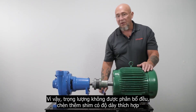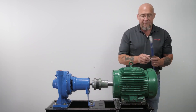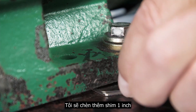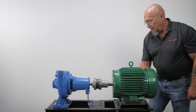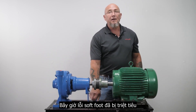Add more shims of appropriate thickness until you have a snug fit. I'm adding a 10,000 shim. Check — snug, snug, snug, snug, and snug. Obvious soft foot has now been eliminated.